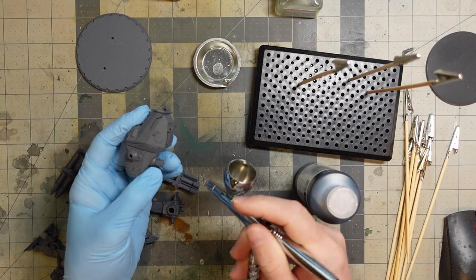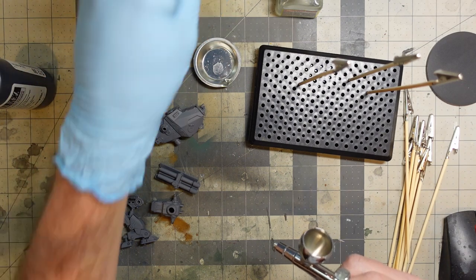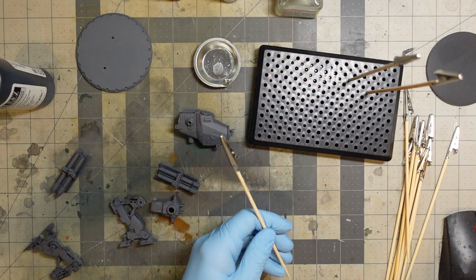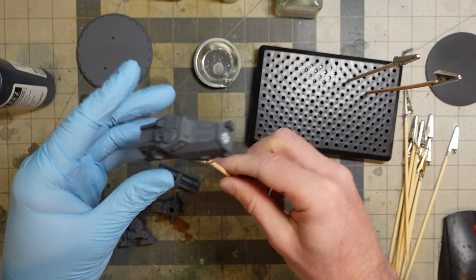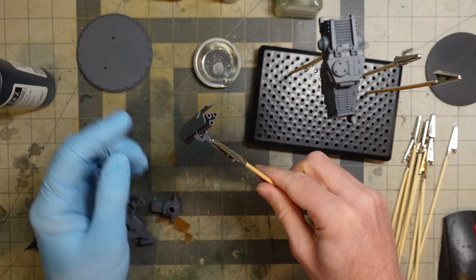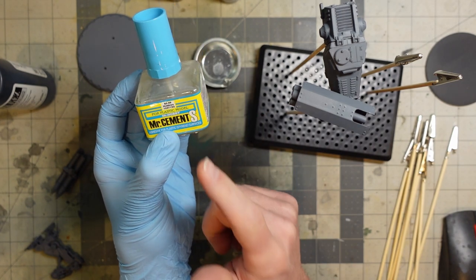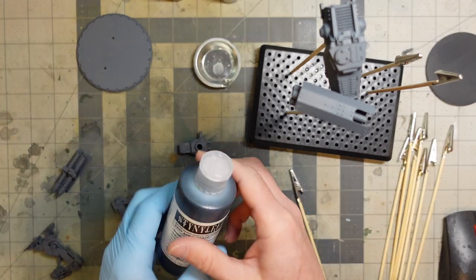I'm going to do a zenithal prime on these guys with a metallic finish, so the highlights will be Vallejo Model Air Aluminum — a super bright, nuclear-bright metal highlight. I got a new toy: these clips that clip onto the little joints and pop into a holder, making them easy to paint. Since this is all acrylic, I can glue these up with plastic cement — it has acetone and will melt through the paint for a stronger bond. First up, prime everything in black.